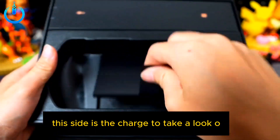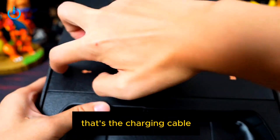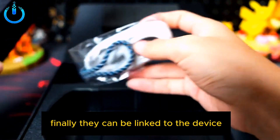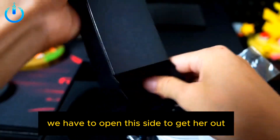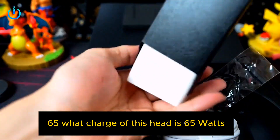This side hasn't changed — here is the charger. That's the charging cable, which is a braided rope finally, and they can be linked to the device. The charger head is 65 watts.